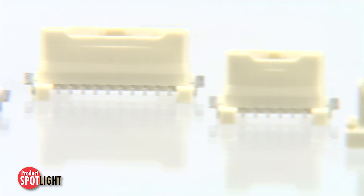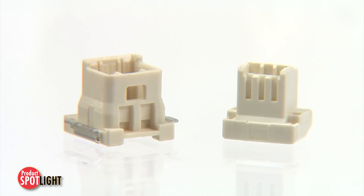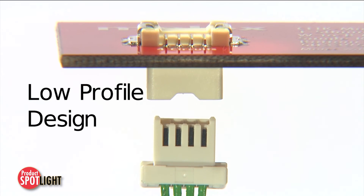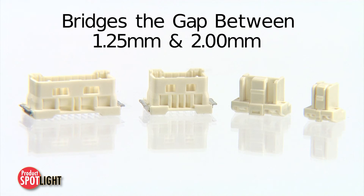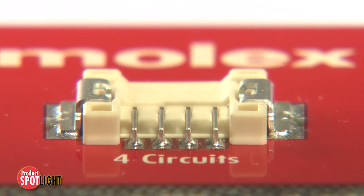The Clickmate 1.5mm pitch system is part of the proven Clickmate wire-to-board family and offers the broadest range of mating styles within the family. Its low-profile design protrudes only 2mm above the PCB. It also bridges a gap between Clickmate 1.25 and 2mm versions by offering options for both power and signal in a space-saving format.